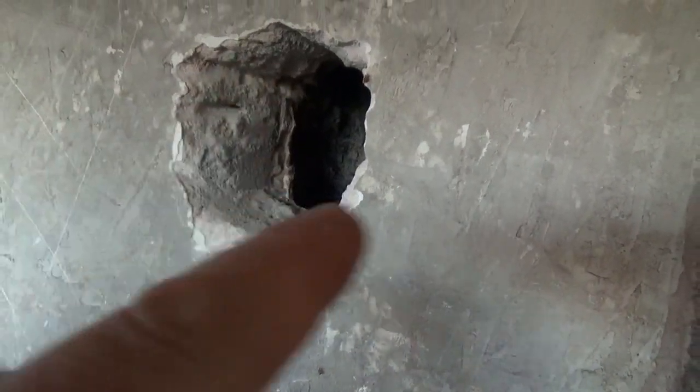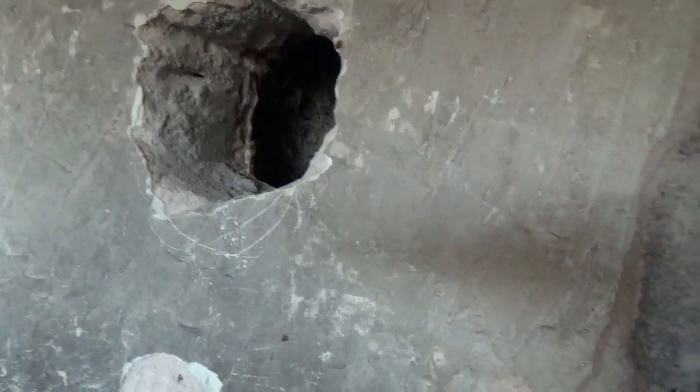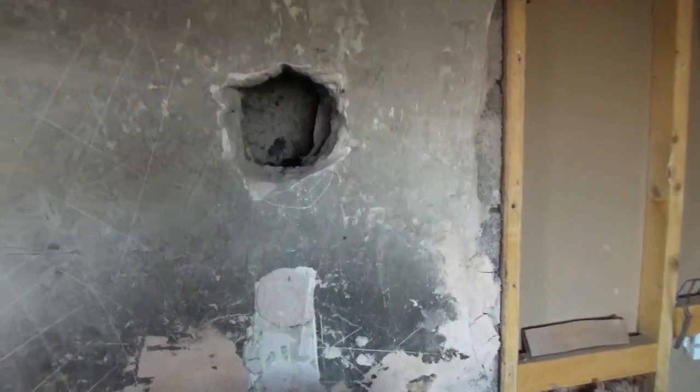I've just jammed insulation — that's the wispy bits you can see around the edge — in just to seal around that pipe. And then I had to make good with some nice masonry afterwards.